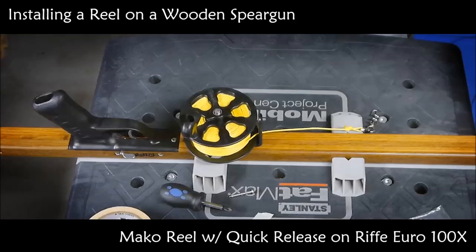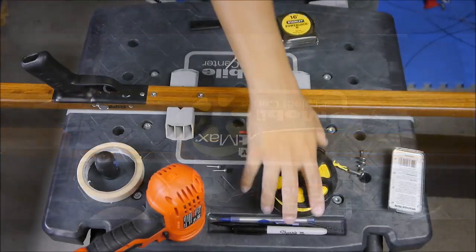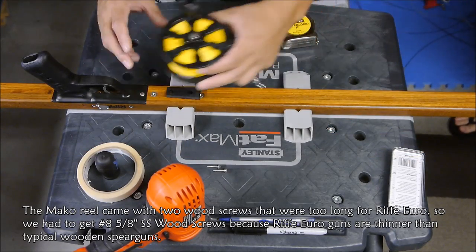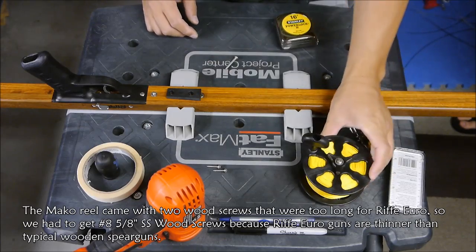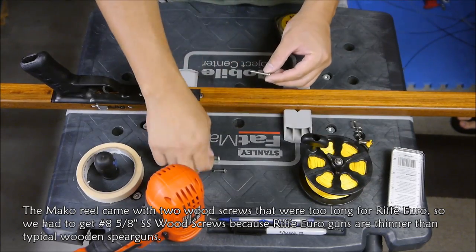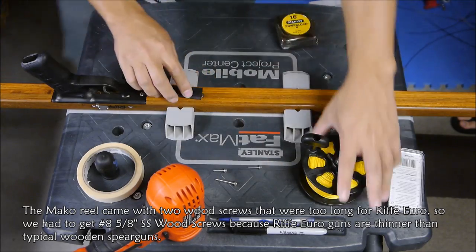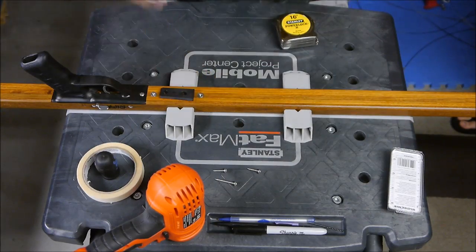My buddy wanted me to install this Mako reel on his Rife Euro 100X. This is the Mako quick release, and that came with the longer wood screws, so we have to get some shorter ones because Euro guns are pretty thin.